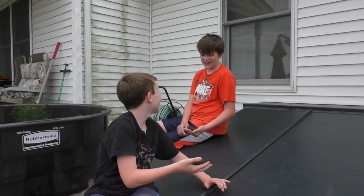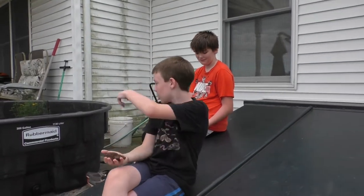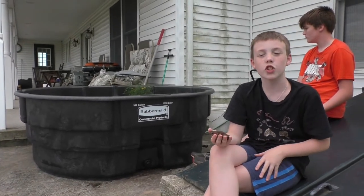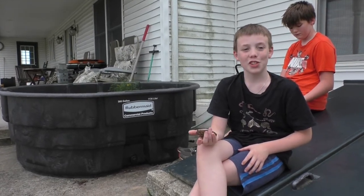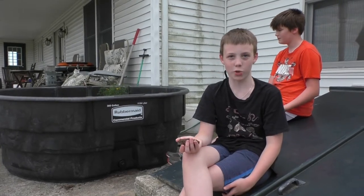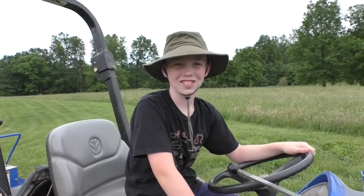My dad bought me this 300-gallon Rubbermaid stock tank. Stock tanks are usually used to give water to large livestock, but with a little bit of materials we're going to turn it into the totally awesome toad tub! First, we're going to get some mulch.